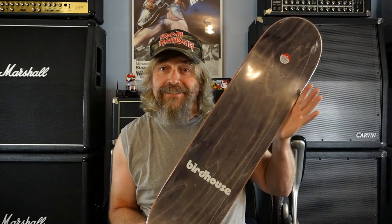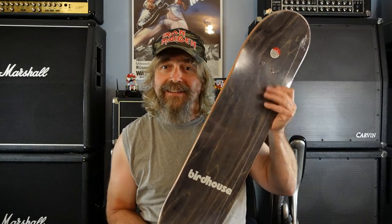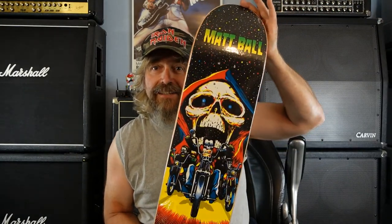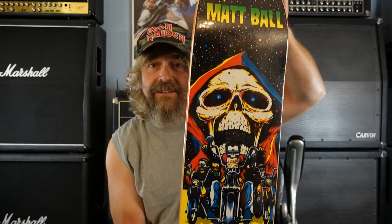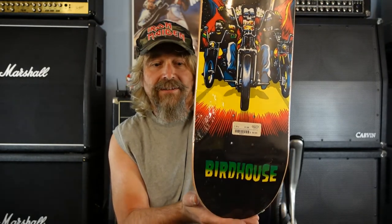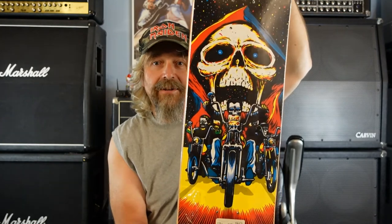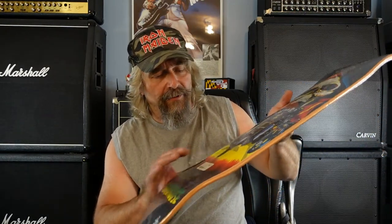As you can see it's a Birdhouse — you're thinking what Birdhouse did he get? Bam, check that out! This thing is mint, dude — it is in shrink wrap and it is mint. That is killer, dude. It's one I've been kind of looking for. It does have a little tear on the shrink, which I'm not tripping on because that shrink will probably come off anyway.